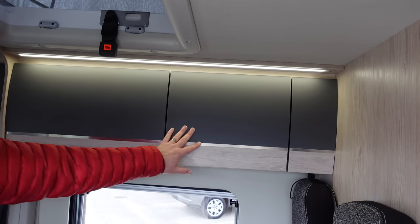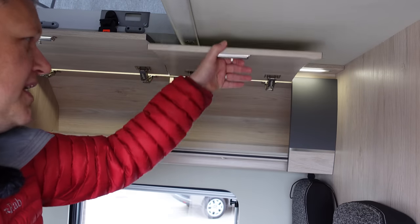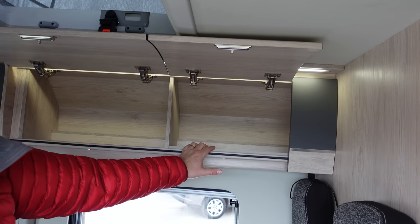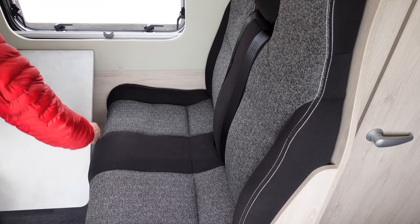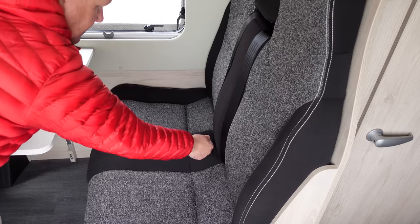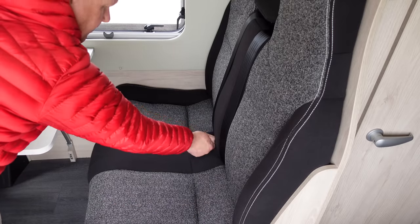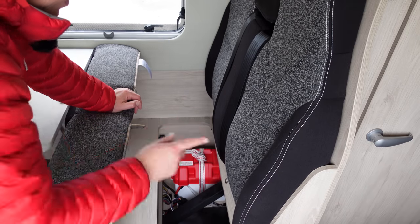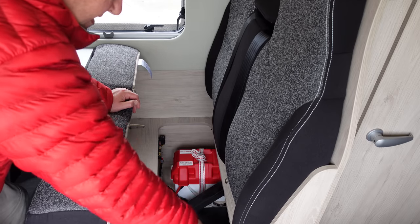In the front above the dinette area, you've got really good sized lockers with positive locking catches. Your solar control panel is in there as well - this van is fitted as standard with a roof-mounted solar panel. Under the passenger seats, it's a four-seat van with four belted seat belts. Underneath the seats there's storage, and this van actually has the battery in here at the front - there's also space for a second battery if you want one. The heating system comes through and out into the van from here too.